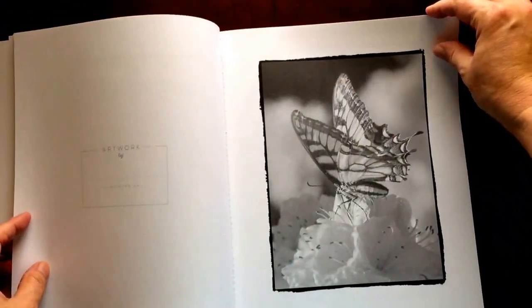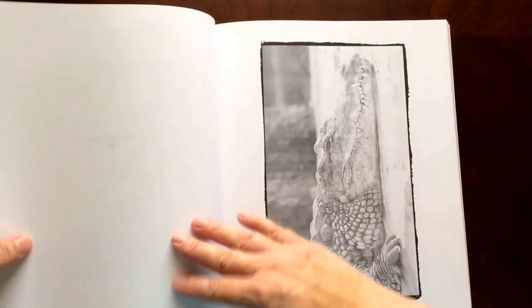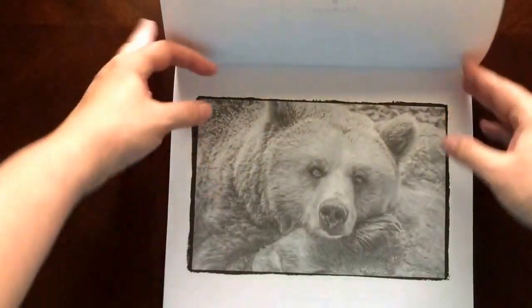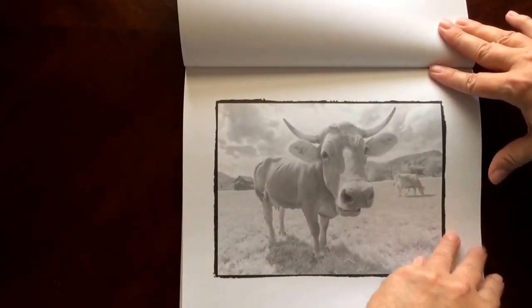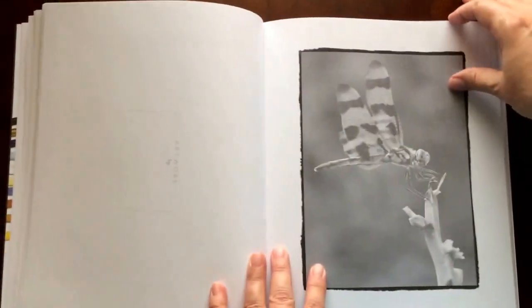The paper is heavyweight, the pages are perforated, the paper is heavy here. All of the illustrations are single sided.